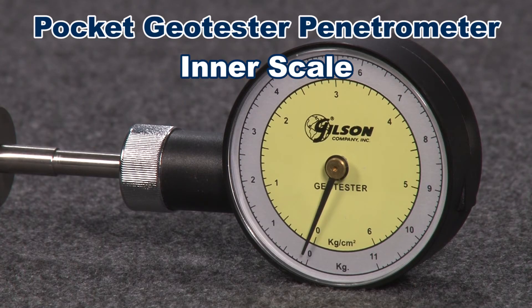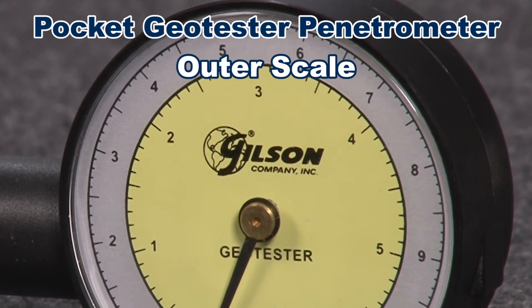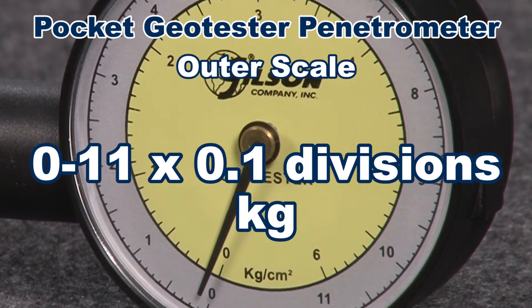The inner scale is 0 to 6 with 0.1 divisions in tons per square foot or kilogram force per square centimeter. The outer scale indicates total force with a range from 0 to 11 kilograms with 0.1 divisions.